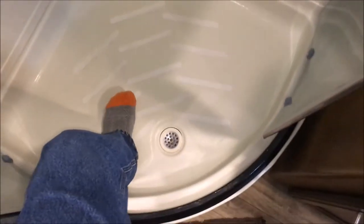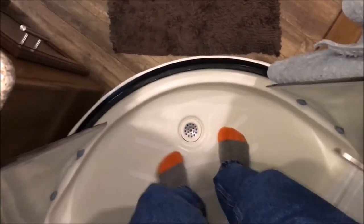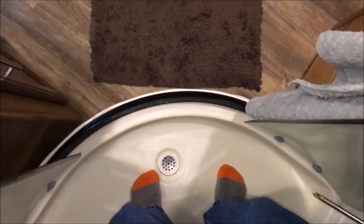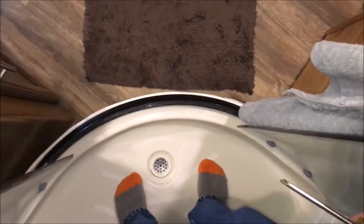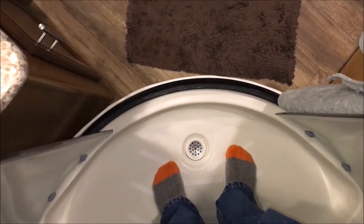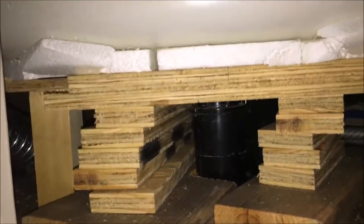The other problem is the floor weakness — people complain about this a lot, and I was one of them. I'd get in this thing and the floor would rock back and forth; you feel like it's going to collapse. Now it is rock solid — well, it's way more solid than it was. There are limitations to what you can do under here, but let me show you what I did.